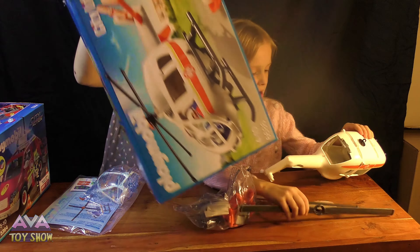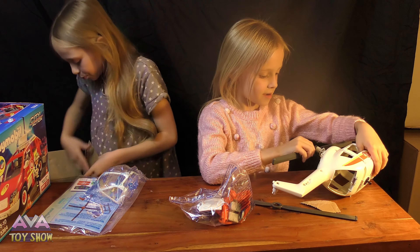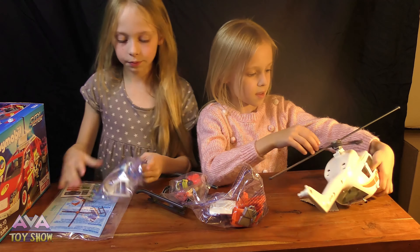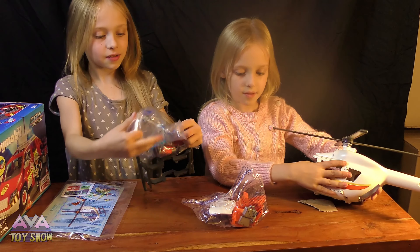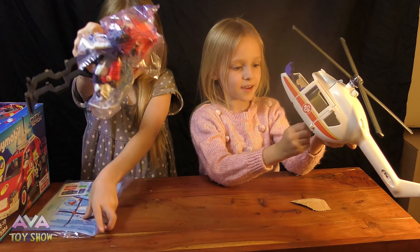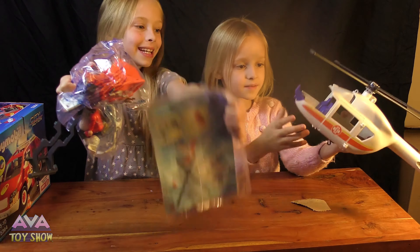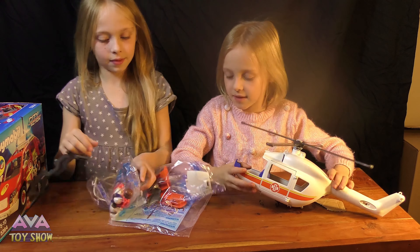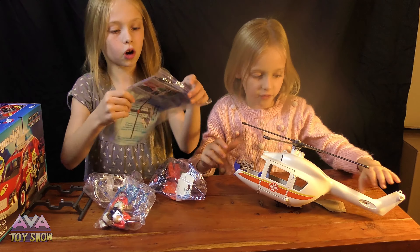Oh, look at it! It got me low. I can't wait to open this. Oh, look at that thing! I want to do the little thing there. You can stick with it. Yep, we need to build it. So let me open it — the instructions.